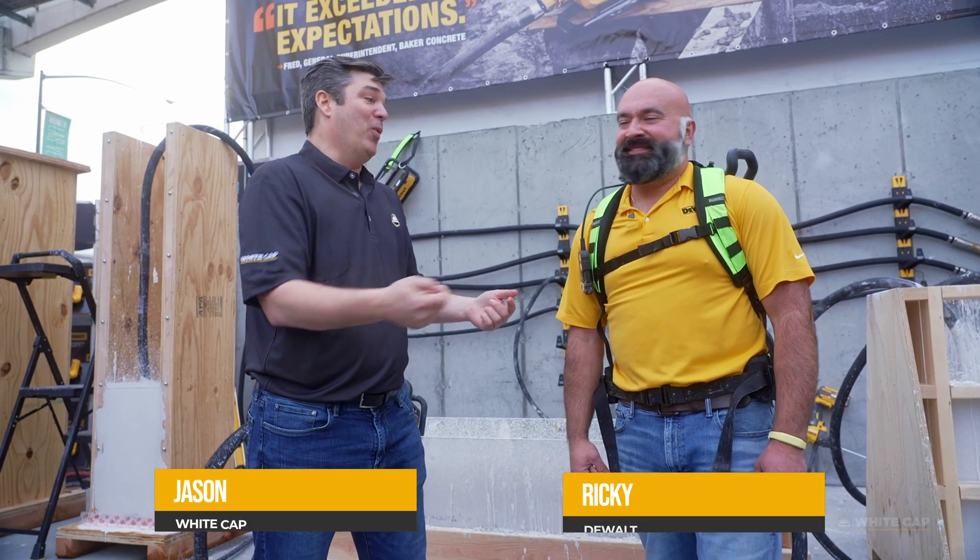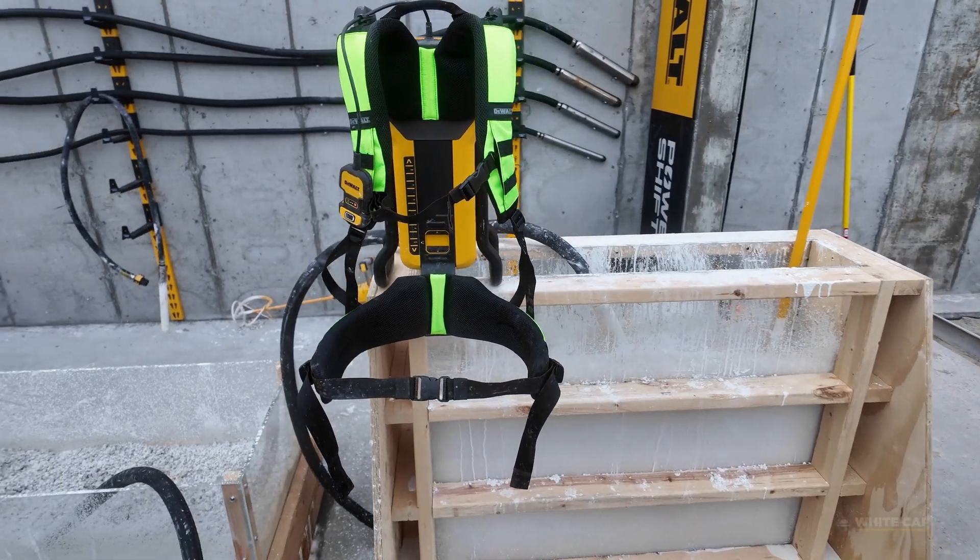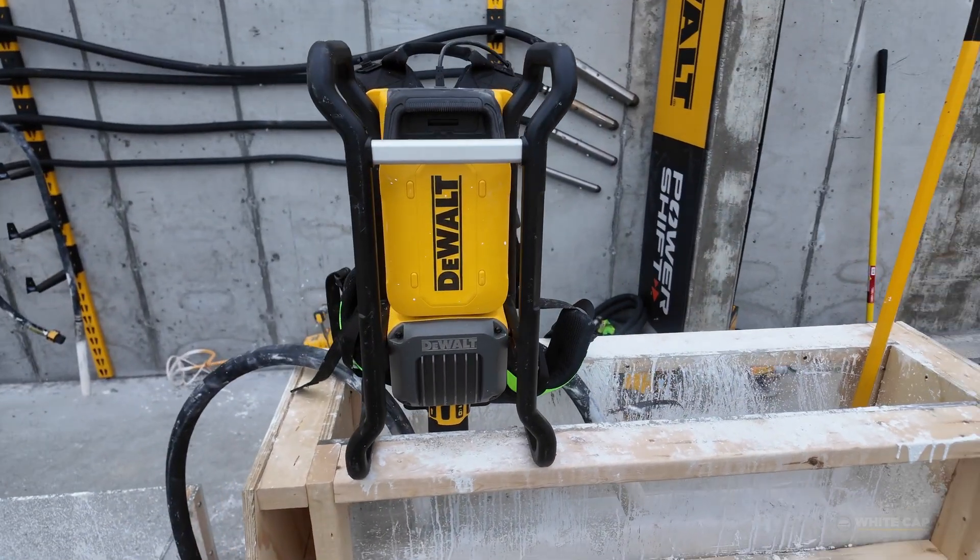It might look like he's going to school, but we're about to get taken to school because he's going to educate us. This is a new DeWalt PowerShift concrete vibrator backpack. That's right.